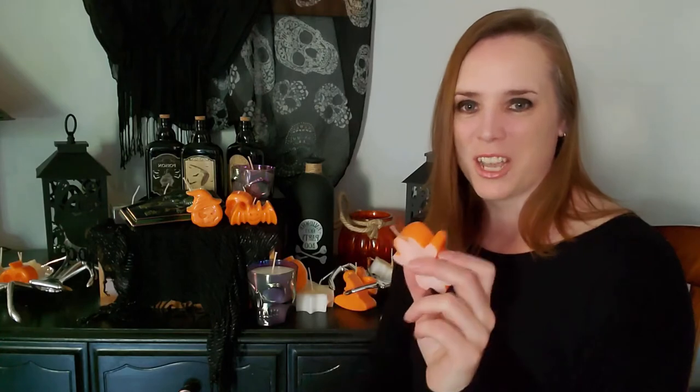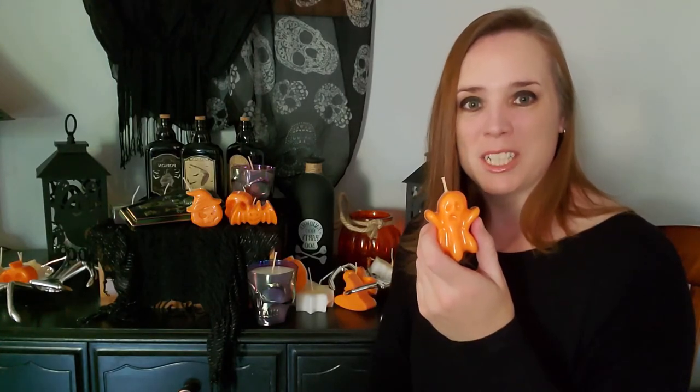Thanks for watching! I hope you enjoyed this video. I had a lot of fun making these candles and they turned out a lot better than I was anticipating. Subscribe to my channel for more Halloween spooky crafty geekery, and we'll see you next time.